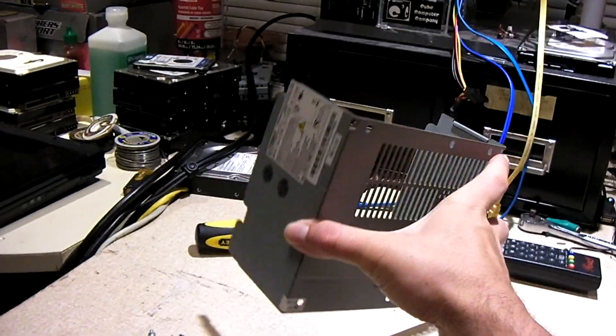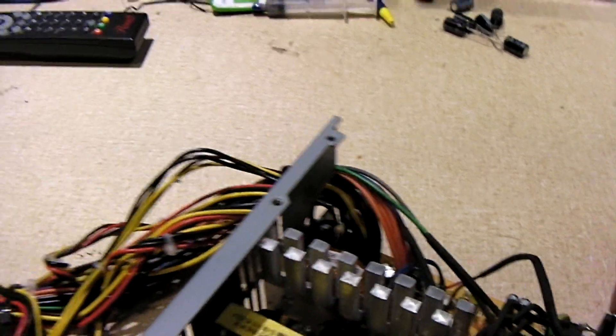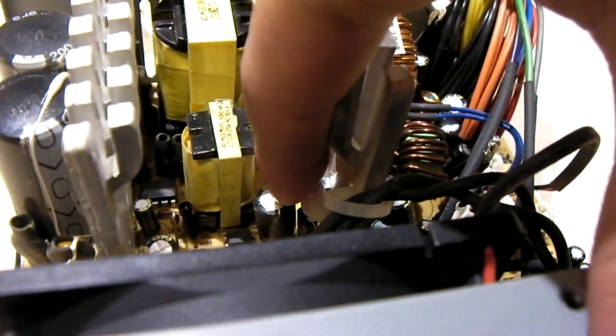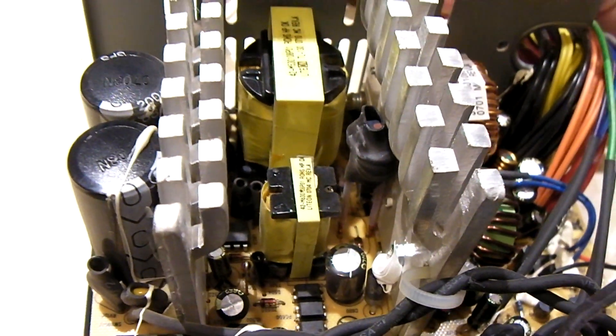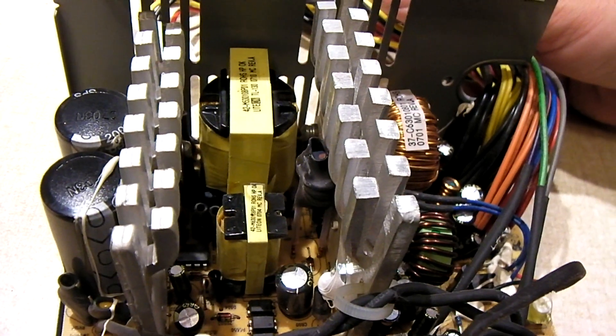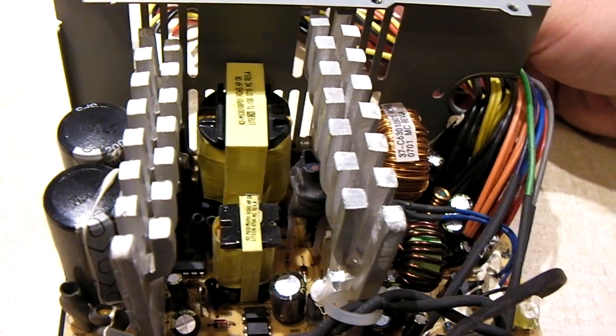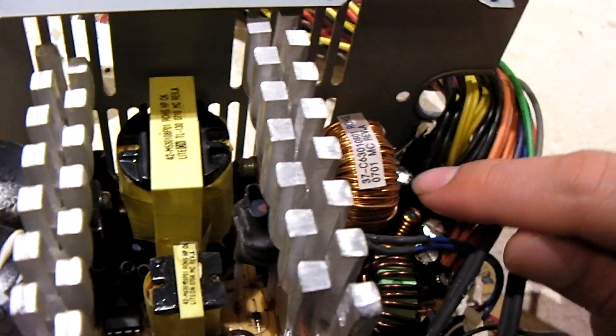This unit did work but it was intermittent — sometimes it would not want to power up. When you look in these units, usually you'll see capacitors failing up in this area. I think this capacitor right there is why this thing only starts sometimes. It's in the 5-volt standby circuit, and sometimes when those either short out or just get out of whack, they cause the 5-volt standby to not want to behave. Usually the 5-volt standby would just simply not work or just work intermittently. But we have a failing capacitor here, and a failing capacitor there.